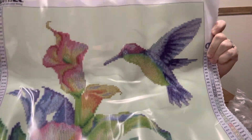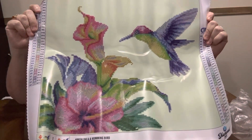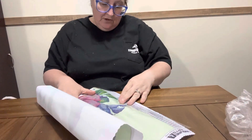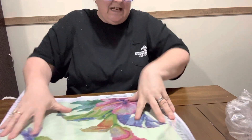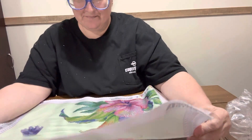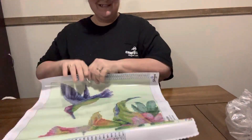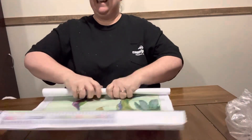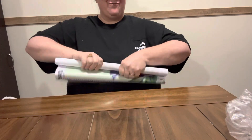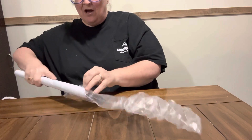Look at these colors — is this not gorgeous? The only thing that is diamond painted of course is the flowers and the hummingbird, but y'all look at that — so pretty. It has 34 colors in it and it is just gorgeous. I wanted to show y'all this one. Is it not pretty? And I got a deal on it too. Roll it back up and stick it back in the bag and put it back in the box.